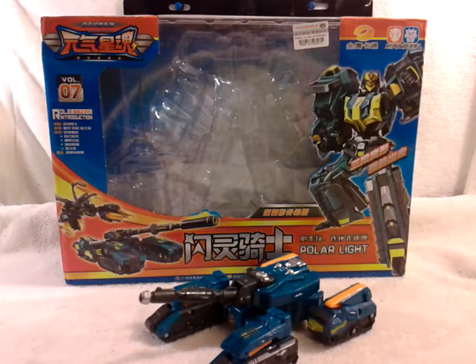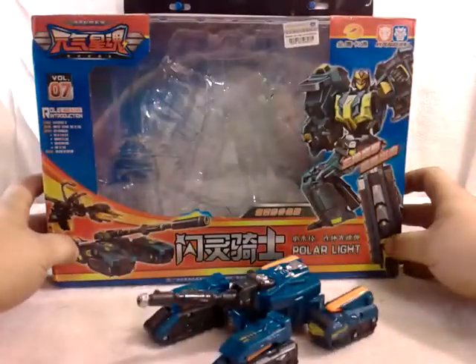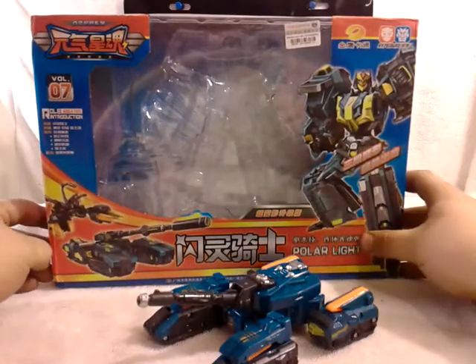Hello again, this is Transgender38 coming to you again with another video review. Today we're taking a look at something very different and very bizarre for some people, but not for me. I just like to try new things out once in a great while. But today we're taking a look at the new HyperWiz Polar Light Robot Triple Changer — something very different.